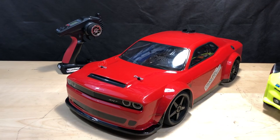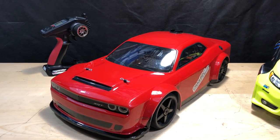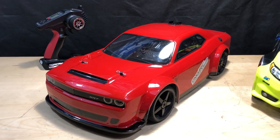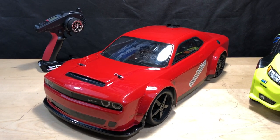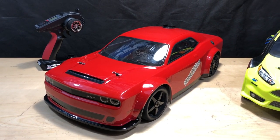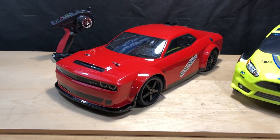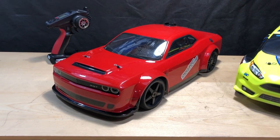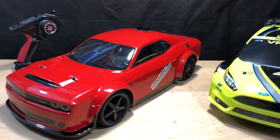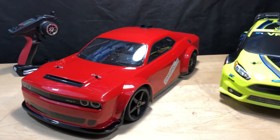Let me go over what's in the Kyosho. It's got a 24-tooth pinion gear and a 46-tooth spur gear. For electronics it's a Hobbywing Max 8 RTR with a 2200kV 4274 motor. The batteries are Peak Racing 45C 5000mAh and I have two of those in this one. It's running GRP tires in the rear and a Kyosho tire up front.